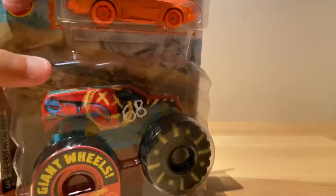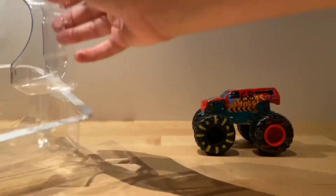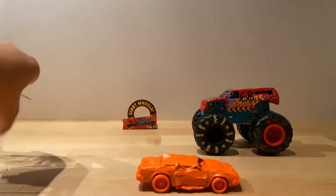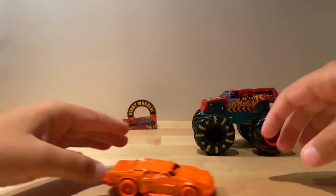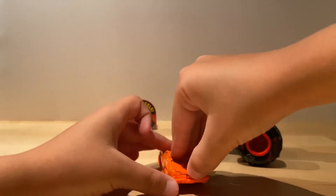Sometimes they're hard to open. That's good — I didn't have any problems today. Here we have it. These are kind of heavy actually. This is the first time I'm featuring Demo Derby on my channel. It rolls really well — the wheels totally work great.